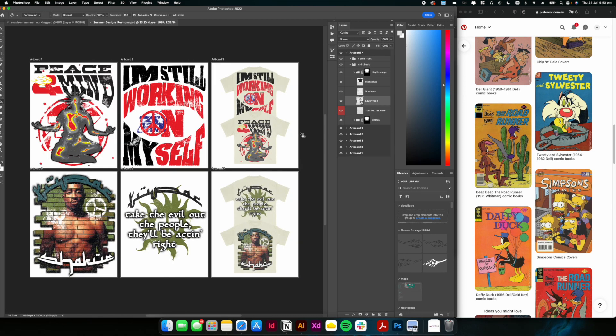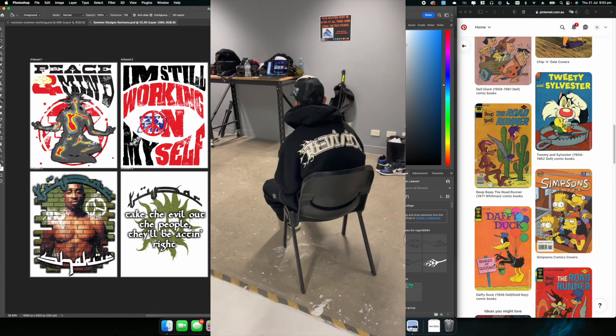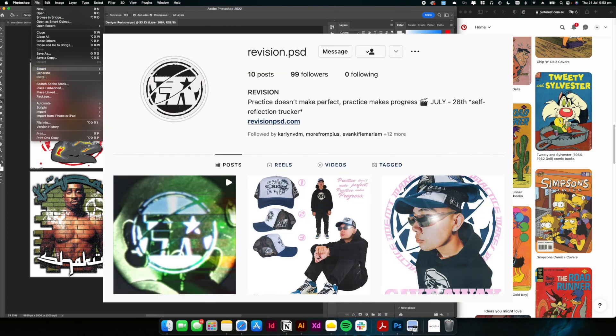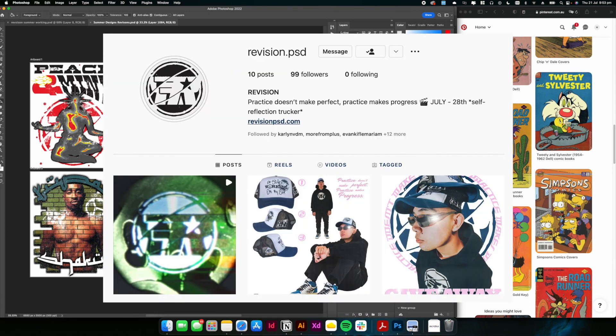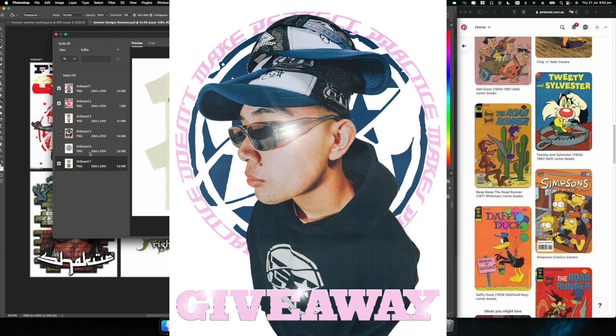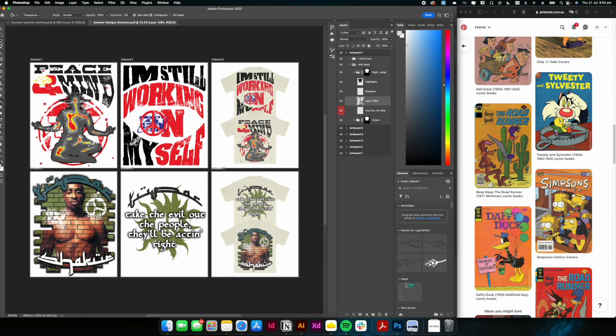Now I'm going to be making a tech pack because I'm prepping these designs for print for my personal brand, Revision. On the topic of Revision, the hats are finally dropping — I know a lot of you guys have been DMing me asking when they drop. The hats are dropping on the 28th of July, so make sure you go follow the Revision page for more updates. We're having a giveaway where we'll give away a hat completely for free — just comment on the post to enter.